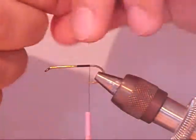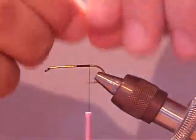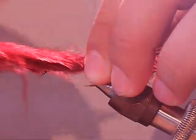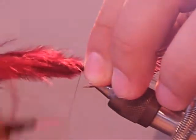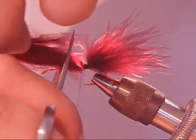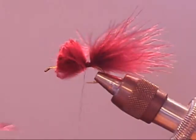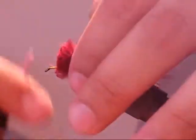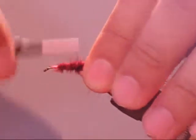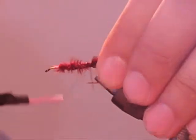Next, tie in a marabou tail about the length of your shank. I like to tie it in at the base and work my way up. Then I like to cut it off about the entire length of the shank so I can get a bigger body. Make sure you wind it all down onto the shank of the hook.